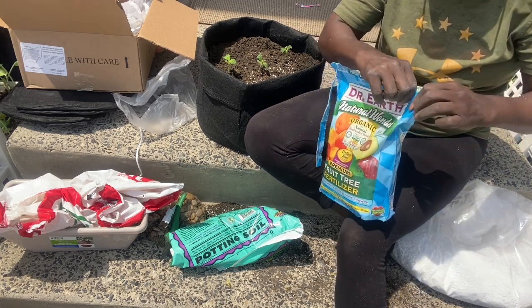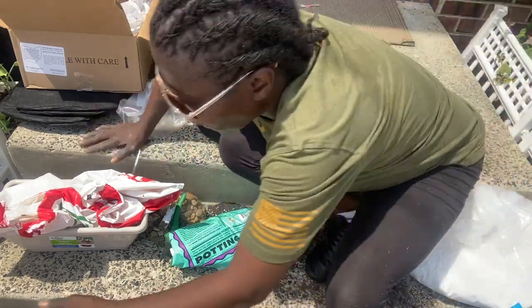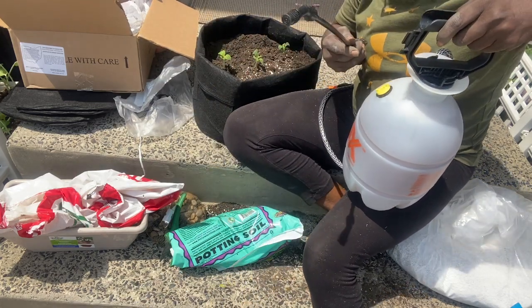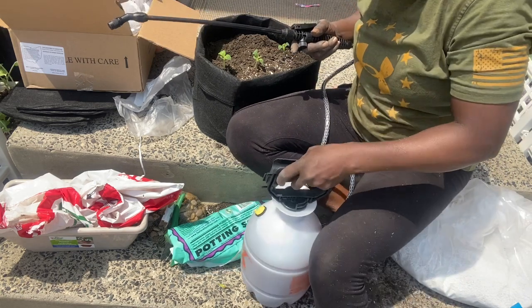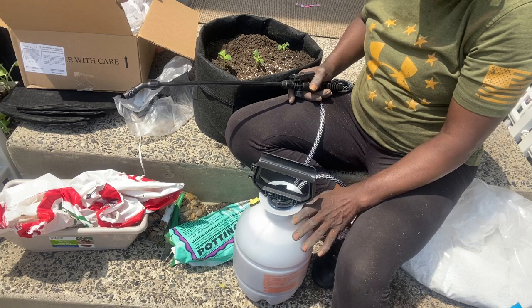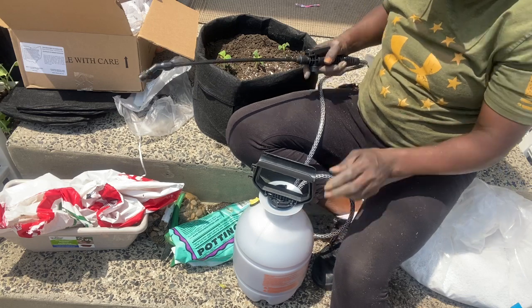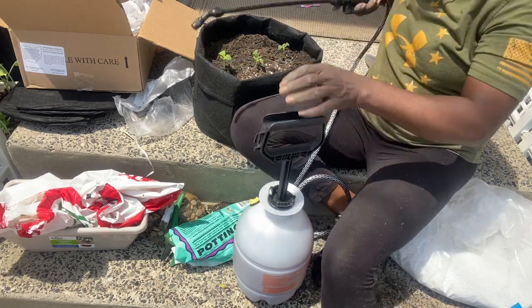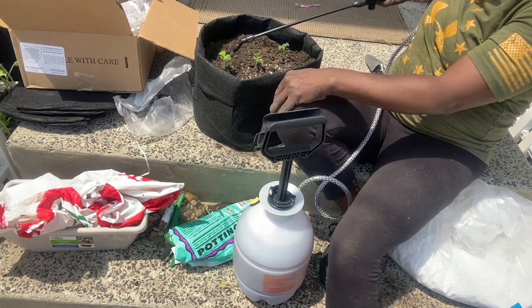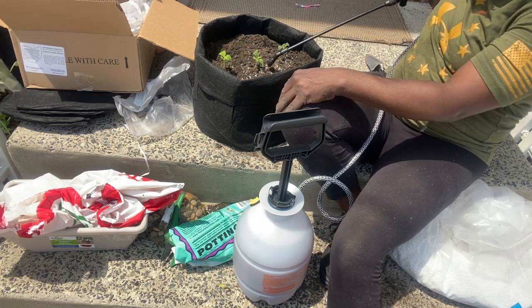We're going to wet things up out here. You can get this spray pump from Home Depot for ten dollars - it comes with a nozzle and you just pump and spray. I love it. This has natural liquid fertilizer in it - liquid coffee and banana tea water. I'm just going to spray around and later I'll really douse all these plants, but for now I just want to get some water on them so they have something to drink.